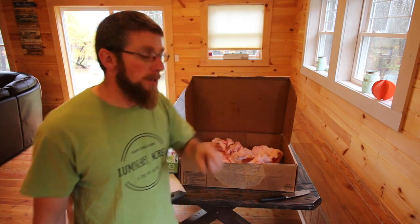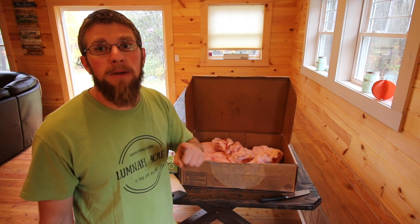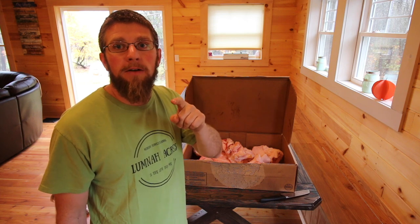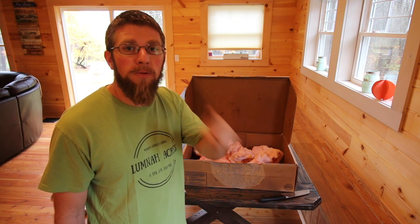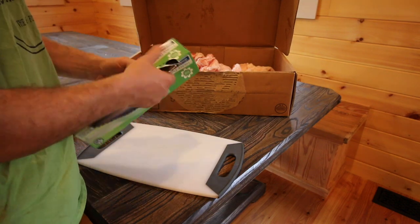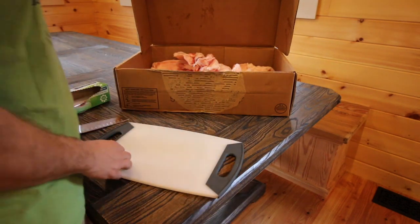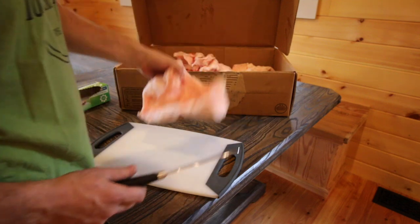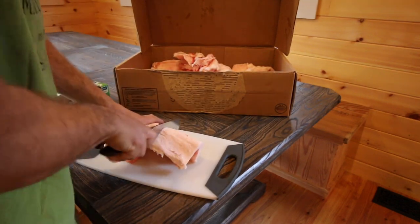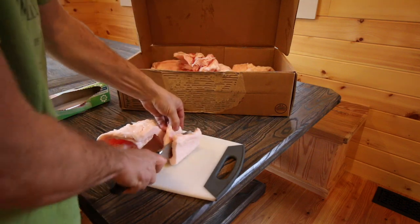We went to the butcher and he set it aside for us and put it in a box. We're going to go ahead and cut it up and put it in freezer bags for now so we can store it in the freezer until we're ready to render it down and make our lard. This stuff is frozen, so hopefully it cuts pretty easy. I'll be needing some ziplock bags, a cutting board, and a knife. It's in good-sized chunks right now, so I just want to cut it into manageable slices so we can freeze it and render it down later.